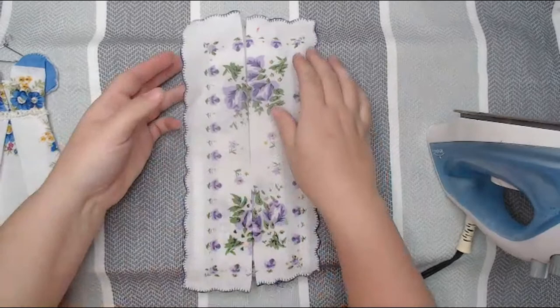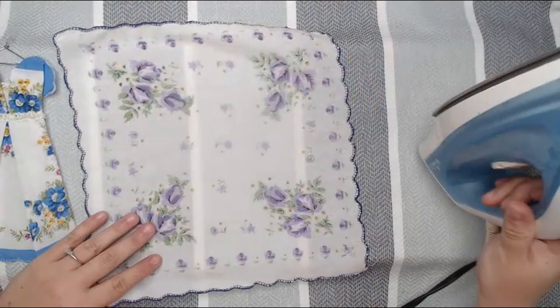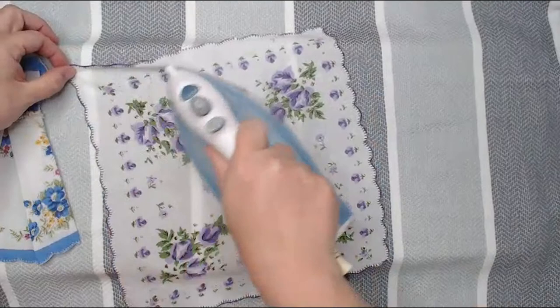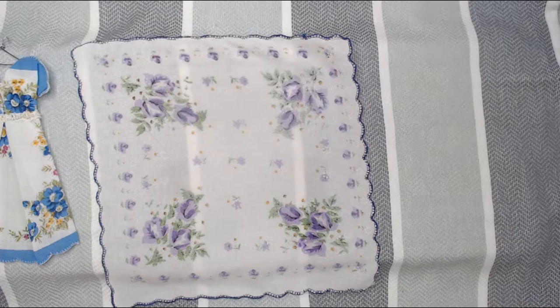This is Rachel with Rachel Super Cute Creations, and this is take two on the hanky dress. The camera was acting up, so while people are jumping on, I'm going to go ahead and iron this back out so we can start from the beginning. Thanks for jumping on again — sometimes YouTube and camera systems are just funny. Thanks for joining, thanks Christine, appreciate it!